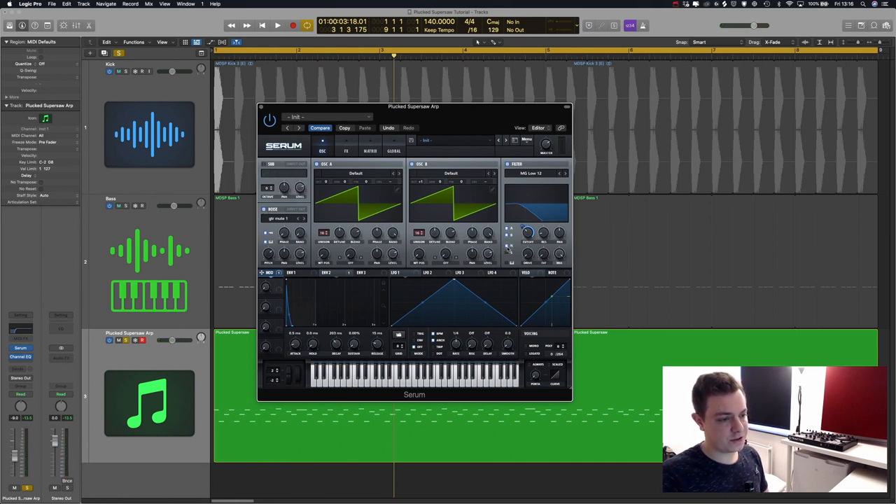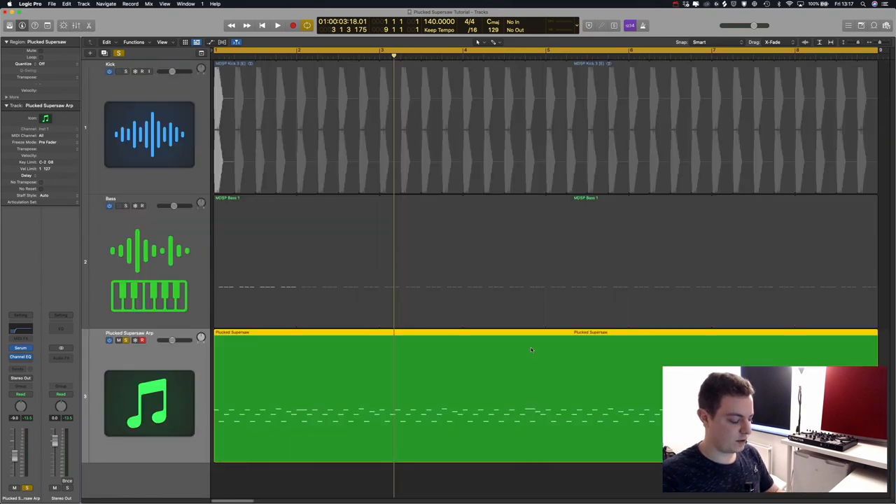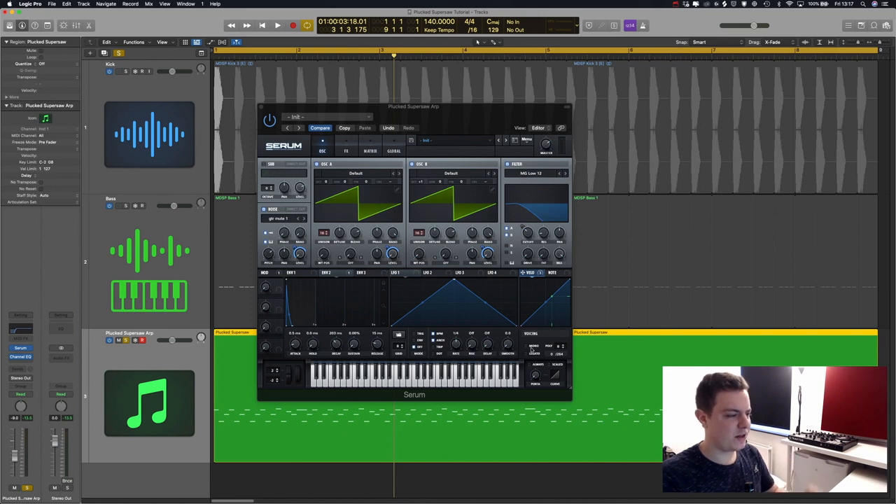You can always route the noise to the filter section so the filter affects it too, but on this example the noise oscillator is not too bright so I'll leave it out of the effects chain. One thing I think is very important is to assign velocity to your levels in Serum, because on the initial preset sounds are not velocity sensitive. I like to make them velocity sensitive so I can stress out some notes more than others, adding a little dynamic and human feeling.